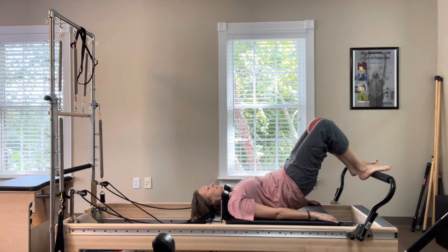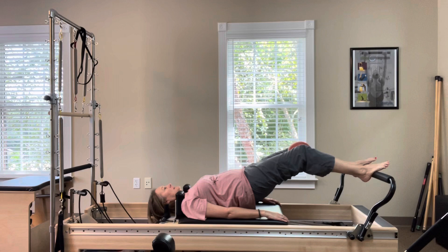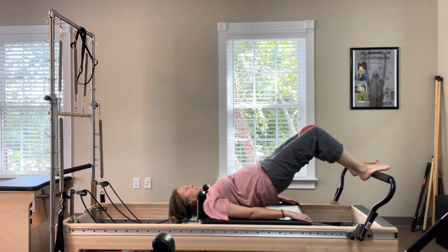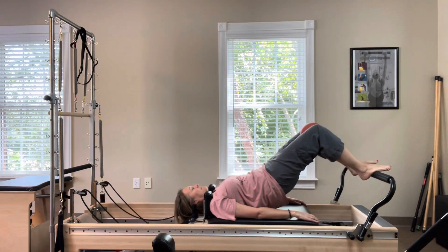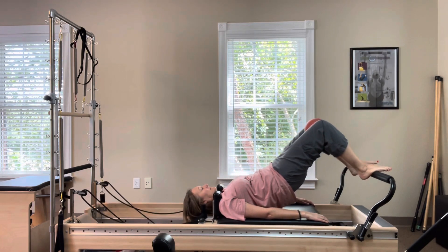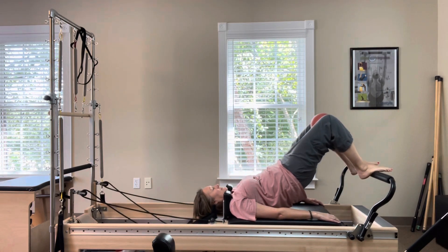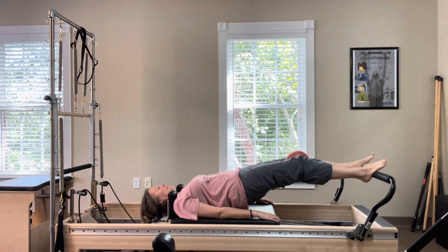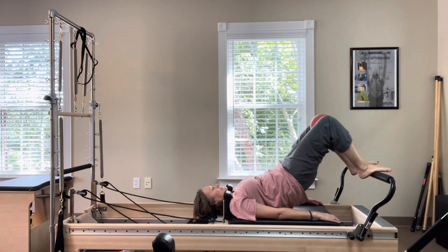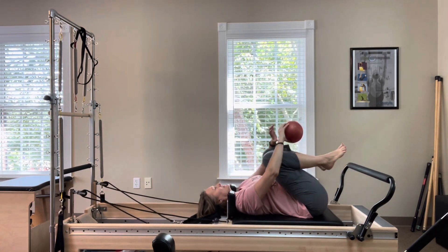Stay lifted on this fifth one and squeeze the ball five times. Then inhale, lengthen the legs, pressing the carriage away from the bumper. Exhale, return five times. Return the carriage all the way and roll the hips down. Hug your knees in to stretch your low back.